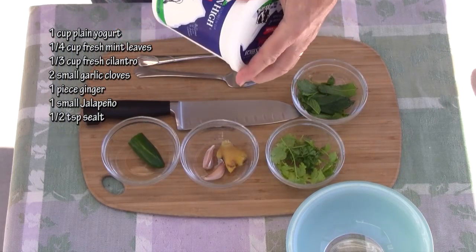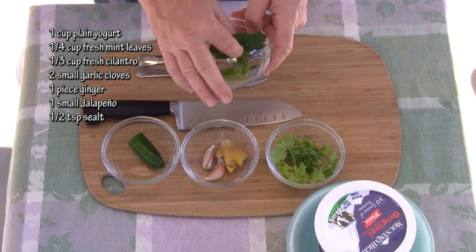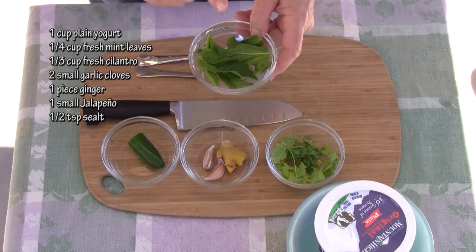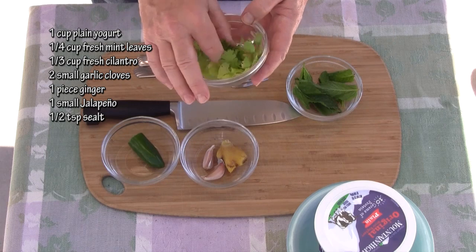While our swordfish is chilling, I want to prepare the yogurt sauce. Keep in mind that this original recipe is supposed to be pureed in a blender and I'm not going to do that, so mine is going to come out a little bit rustic. What we're going to need is one cup of yogurt — this is whole yogurt, plain. About a quarter cup of loosely packed mint leaves.